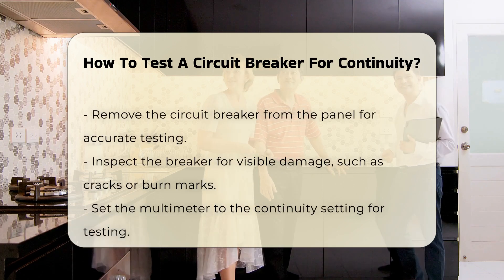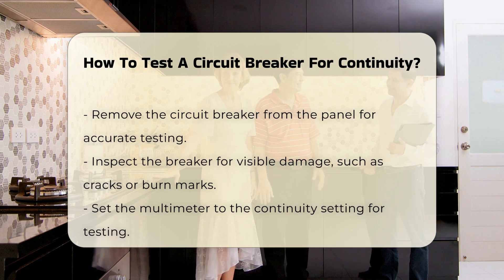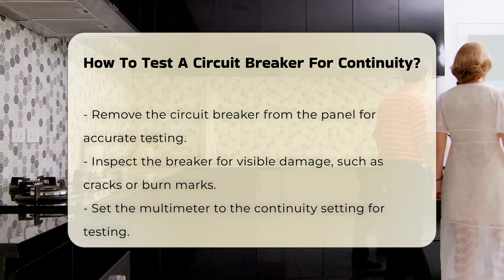Remove the circuit breaker from the panel — this step is crucial for accurate testing. Inspect the breaker for any visible signs of damage; cracks or burn marks indicate potential issues.